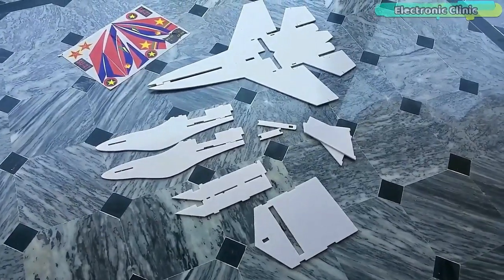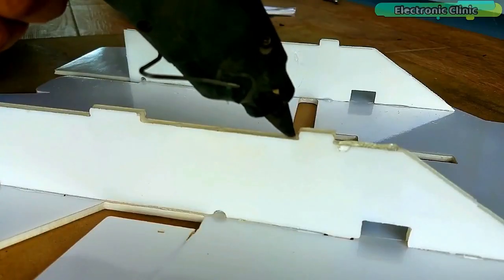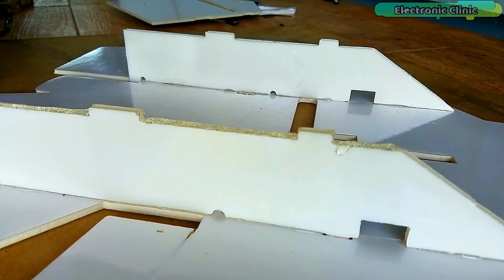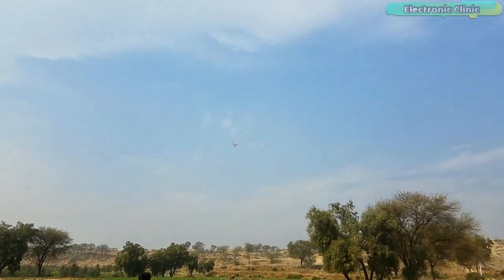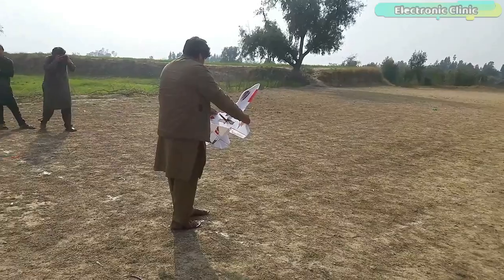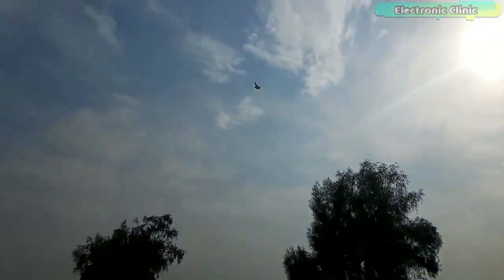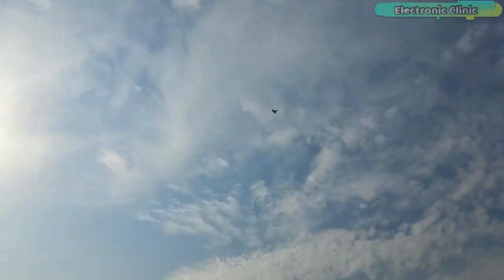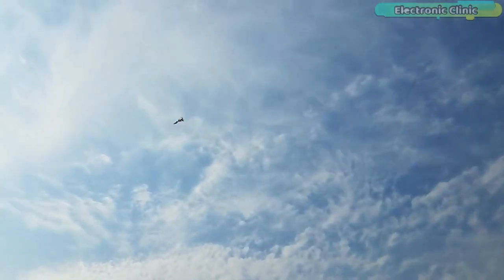I purchased a ready-made template, assembled all the parts, checked the control surfaces and the center of gravity. You can watch the complete making video — I will provide a link in the description. As usual, my first attempt ended up in a crash. This was 100% my mistake. The nose part was a little damaged which I fixed. I corrected myself and kept reminding myself not to repeat the same mistake, and finally I learned how to fly an RC airplane.